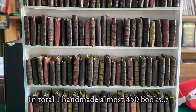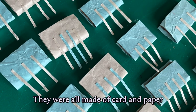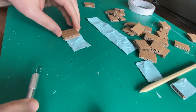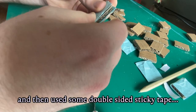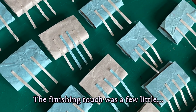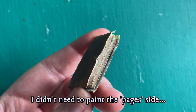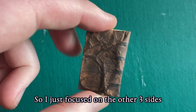In total I handmade almost 450 books for this set. They were all made of card and paper. I'd start by scrunching up a bit of card and then laying it flat to give it that kind of leathery texture. I used some packaging card for the interior and then used some double-sided sticky tape to put it all together. The finishing touch was a few little strips of card for the spine of the book, and I'd later paint them. I didn't need to paint the pages side of the book because that wouldn't be seen in the film, so I just focused on the other three sides.